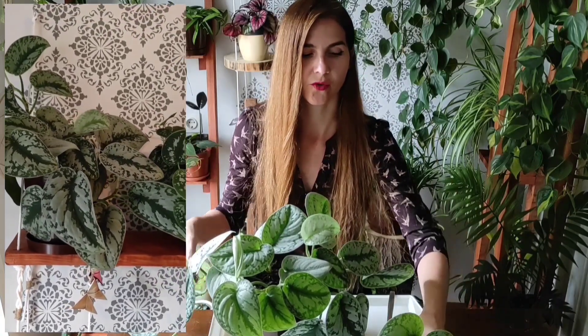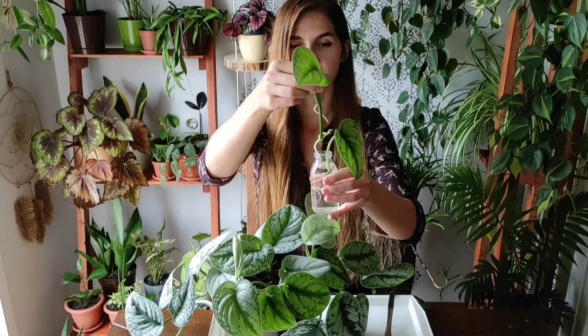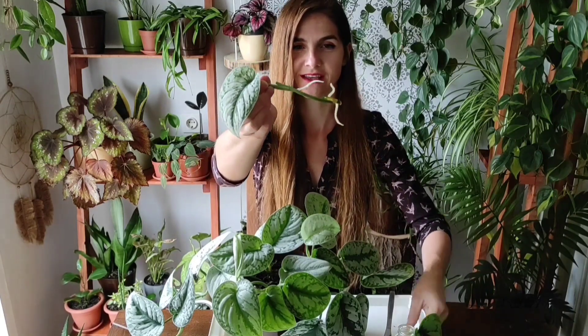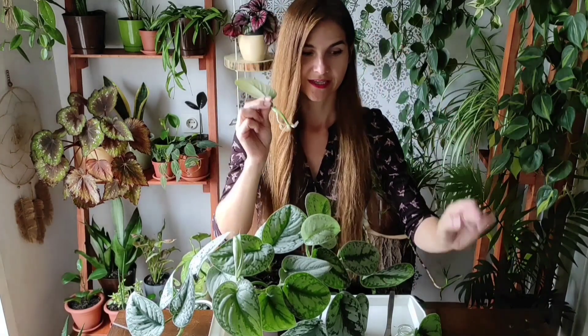A month, or maybe a month and a half ago, I took some cuttings from this plant — because this is what I do with all my trailing plants — and I propagated those. I have these two cuttings here. I took just one of these vines and I cut it in a way that I leave each node separately. I put those in water, and I use basic tap water — I don't use anything special. And as you may see, I got these beautiful roots in no time. And now these cuttings are ready to be planted back in the mother pot.